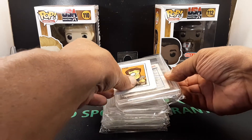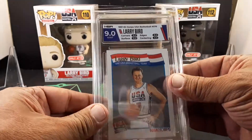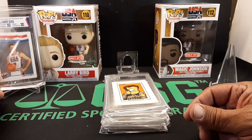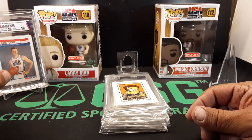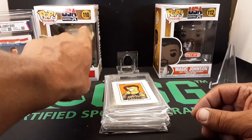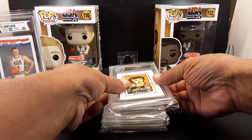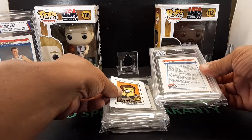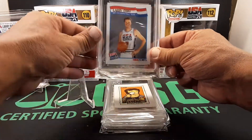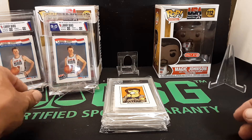Right off the bat — this card right here is a Larry Bird, graded by HGA. We got a nine on this one — nice, that's really cool. I do like the color edge, it's a little off, a little darker, but I like it. It's got the team USA match. Here's the next one — a second Larry Bird — and this one came out as a nine as well. Two nines on that, that's cool.